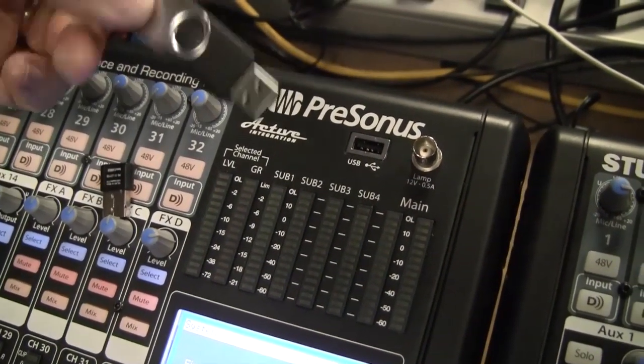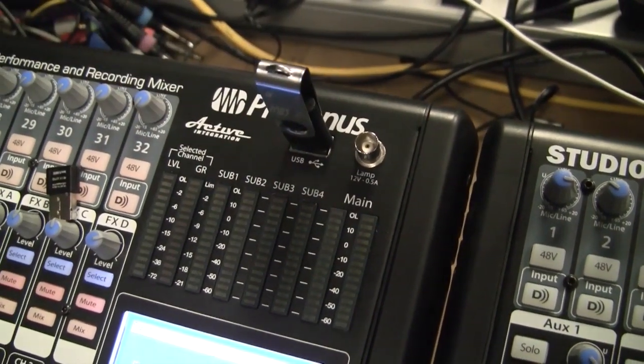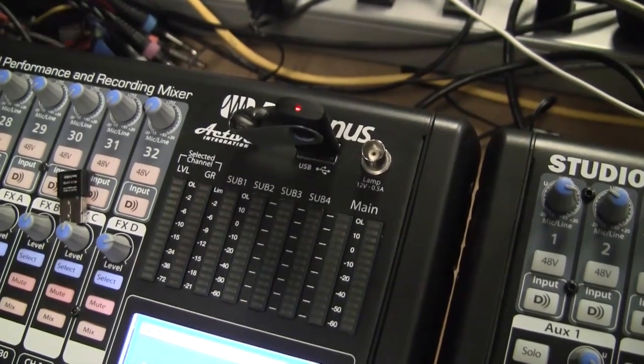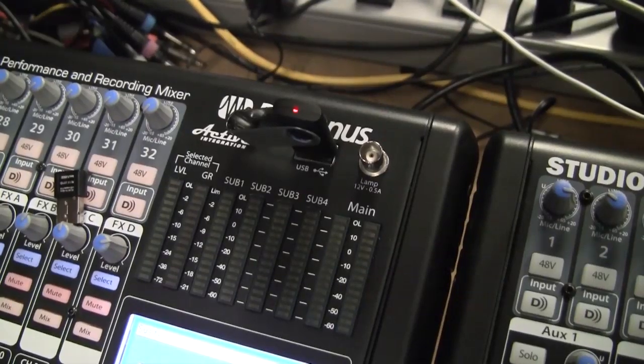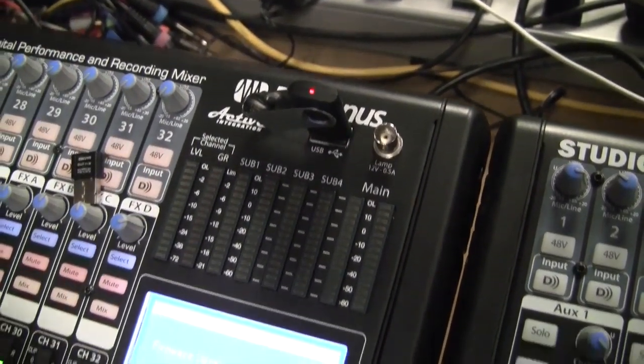Take the USB thumb drive that we copied all the update files to the root directory onto and insert it into the USB port. You will need to count to five — for example, 1 Louisiana, 2 Louisiana, 3 Louisiana, 4 Louisiana, and 5 Louisiana. This will provide enough time for the mixer to see the thumb drive.